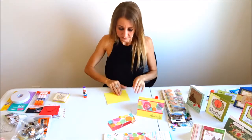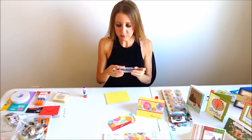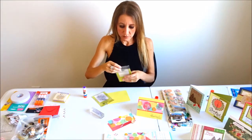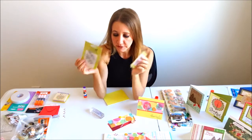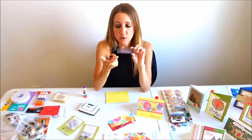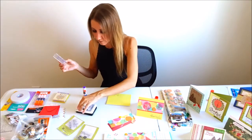I'm going to glue the base down first. The next thing I'm going to do is use a clear stamp that says 'so thankful for you' - I have it on my plastic block. You can buy these blocks at Walmart, Michael's, or Joann's; they're fairly inexpensive. This stamp pack also has a flower in it. These stamp packs are one dollar at Joann's - a great deal. The reason I like clear stamps is because you put them on a clear block and you can see right through, so your placement is perfect.